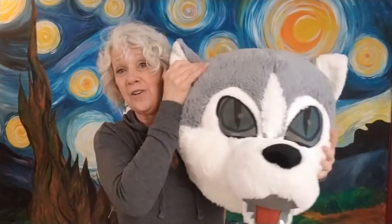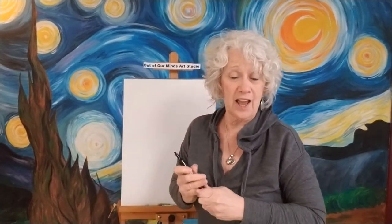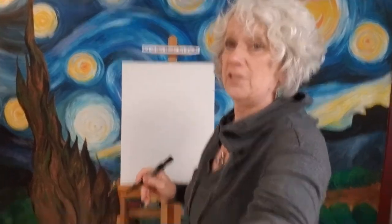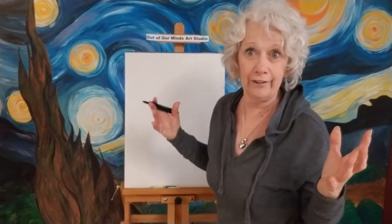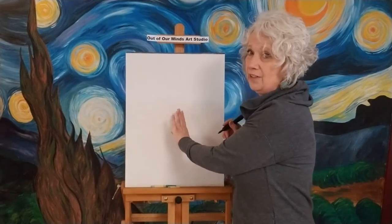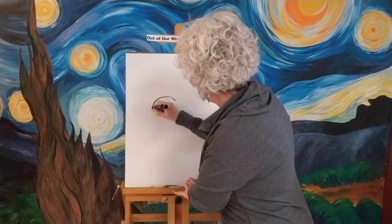Okay, are we ready to start? We are going to do an awesome wolf today. I'm going to grab my marker and let's get started. We're going to do the head first, like we do all the time, because it kind of puts everything else in place. Let me move this down a little bit so we can see it really well. We're going to start with an egg shape and put his head right over here, kind of a little bit to the side.